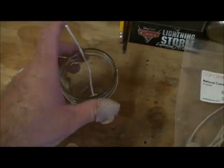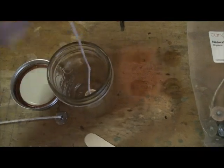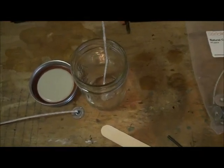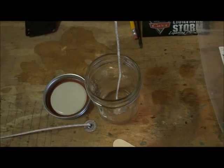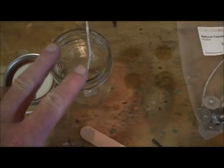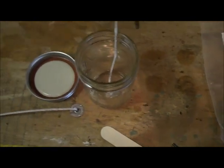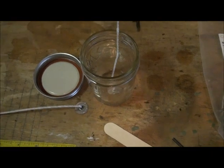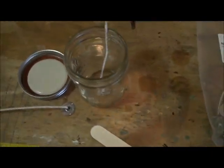Hey YouTube, West Texas Prepper, bringing you the second video on the emergency candles. What I'm doing today, since it's a little rainy outside and I have some free time, I'm going to go in here and prep most of my jars so I can get ready to do the wax pouring a little bit later on. Let me show you what I'm doing here to get my jars prepped.